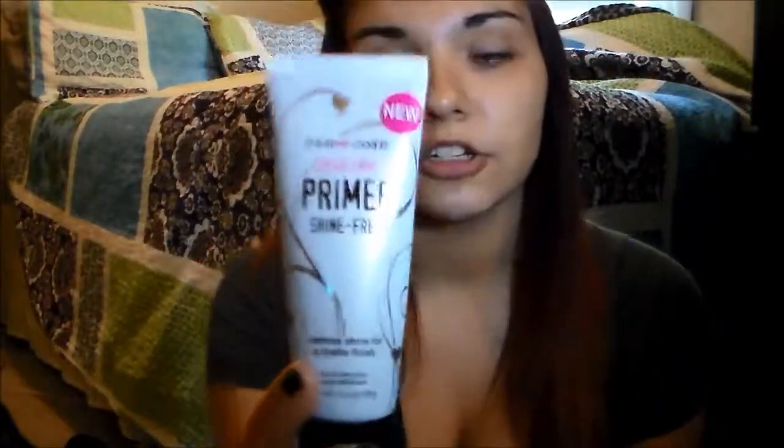I'm going to first start off with my primer. This is the Hard Care Sheer Envy primer, shine free. This is supposed to help keep the shine away from your problematic areas. I'm just going to put a little bit of dots in these four areas and then rub it in. This is a nice smooth, sheer primer so it really helps to go on, and you pretty much can't feel it on your face.